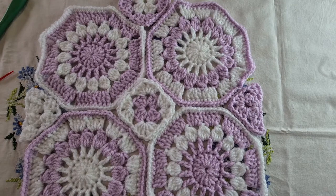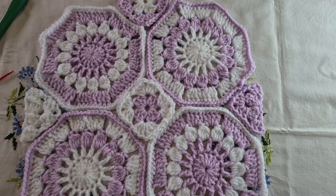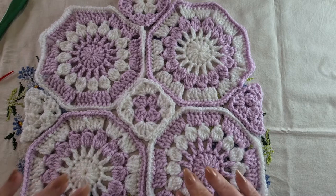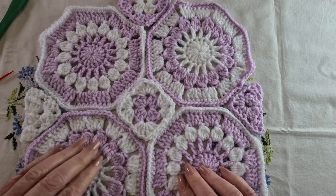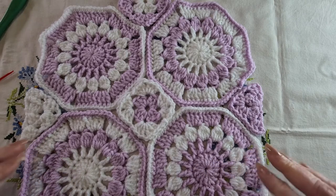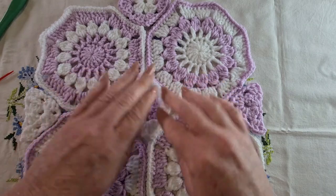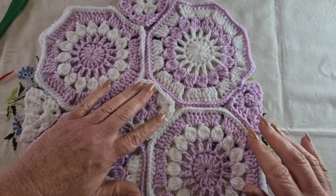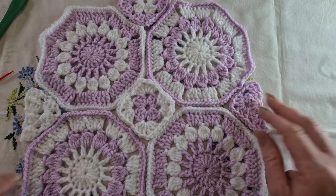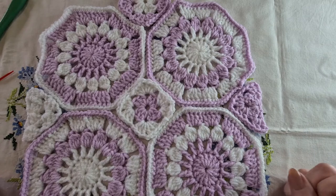Hi everyone, welcome back to crochet tutorials. When I made these octagons in the previous video, I did say that I was going to join them in a very minimalistic method. I thought it might actually be useful to show a couple of different joining methods, because you've got a couple of different pieces you need to attach with your octagons — the little squares in the center and the triangles that hang out on the sides.